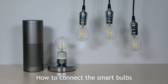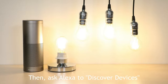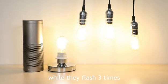How to connect smart bulbs? First, turn on the bulbs. Then, ask Alexa to discover devices. The bulb will successfully connect while it flashes three times.